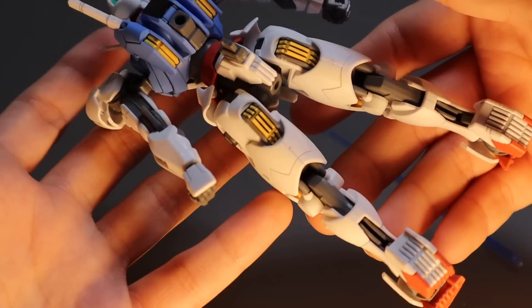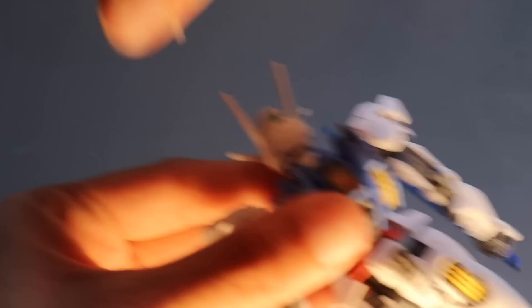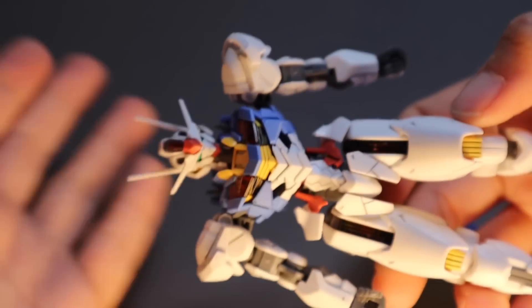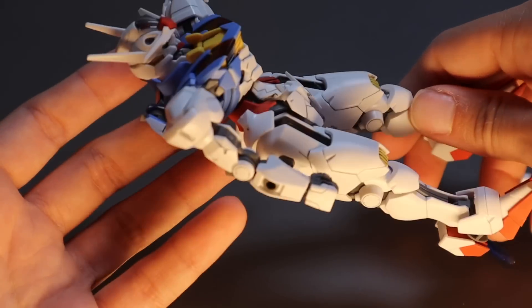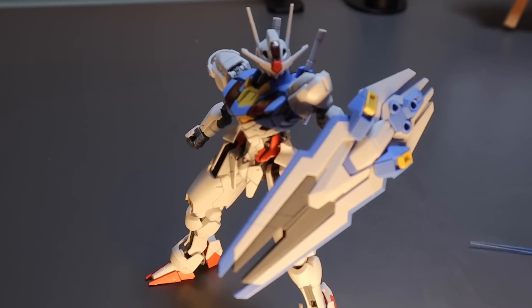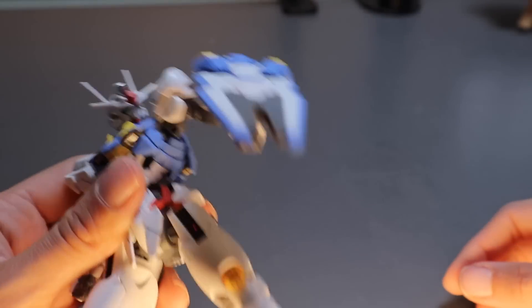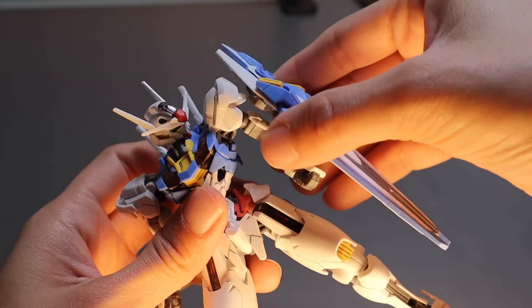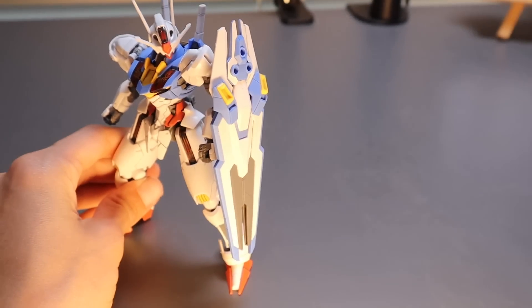Now let's take a look at the back - this is what the back looks like. She's got her beam sabers attached - they can pop off just like that. That's pretty much it for the backpack. There are some attachments so you can put weapons, gun bits, and things like that, same with the arms. Overall for the articulation I give this a solid 10 out of 10. I'm really pleased with how she's able to hold up the shield - it's pretty sturdy. Even before the top coat she really didn't have any problems holding up the weight of this shield, which is fairly large compared to the rest of the kit.